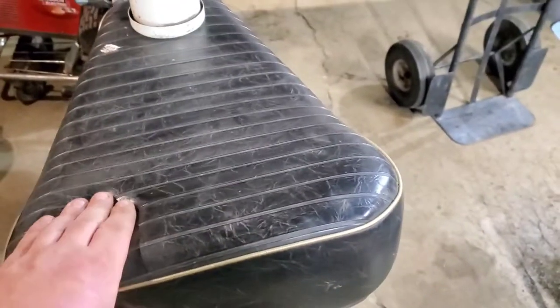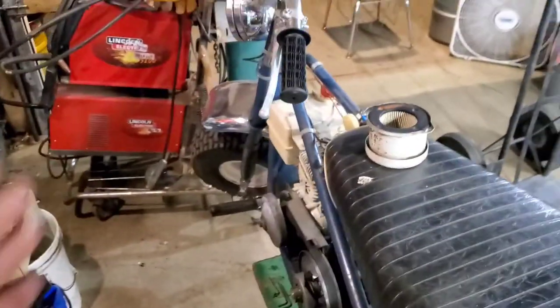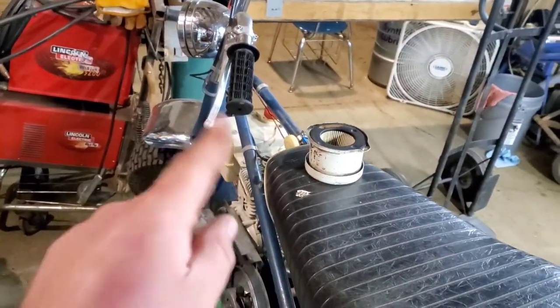So without further ado, let's tear this thing apart and get that carburetor.